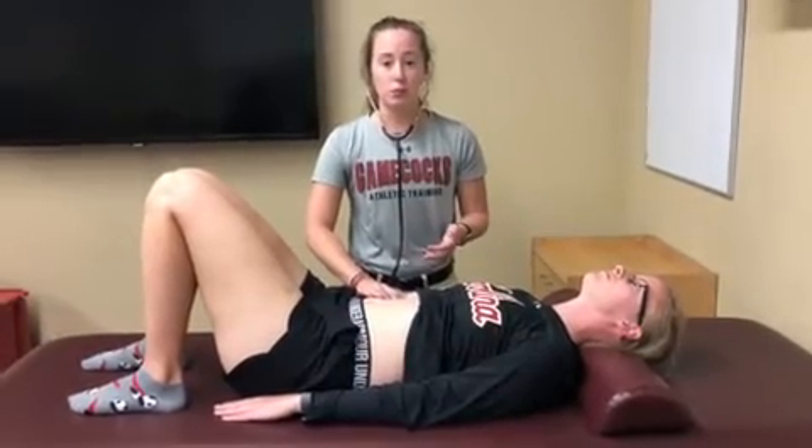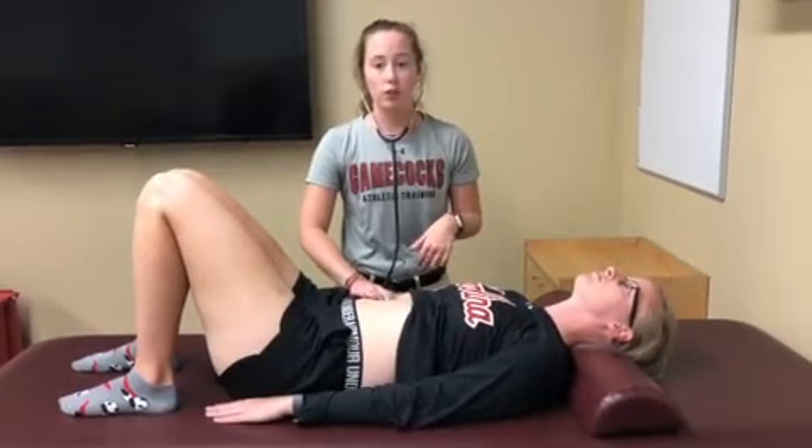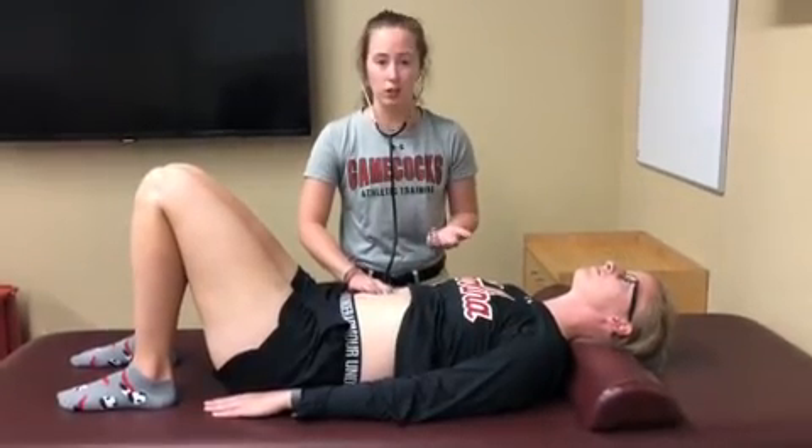The only reason you would stay over them longer is if you don't hear any noise at all within that 30 to 60 seconds, in which case you would try to stay over them for two to three minutes until you hear a noise.